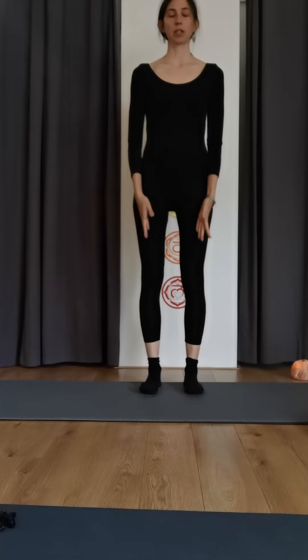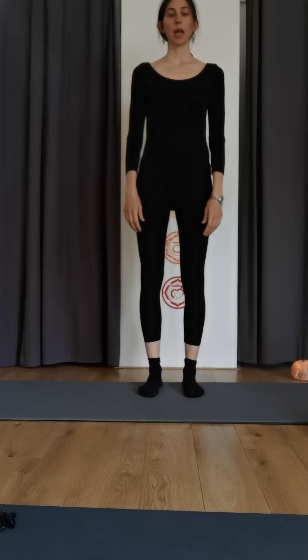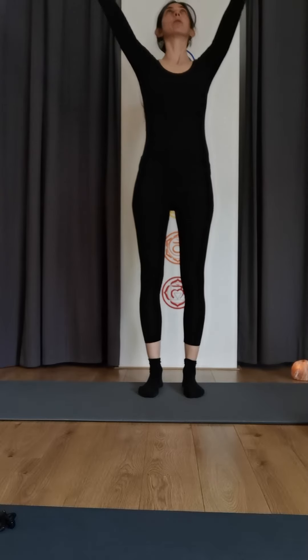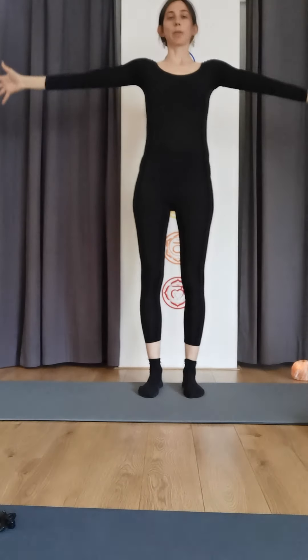We first find our heels beneath our sits bones — the bones that we sit on — and then you turn your thumbs outwards and reach your arms up towards the ceiling, you look up, and as you exhale you bring them back down.